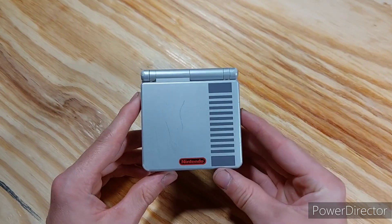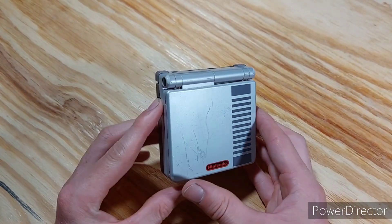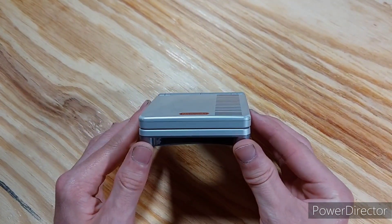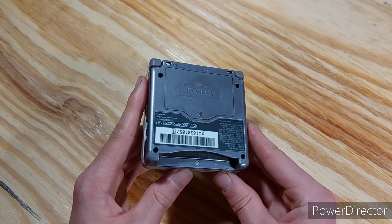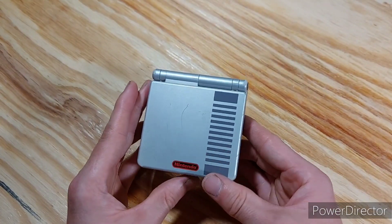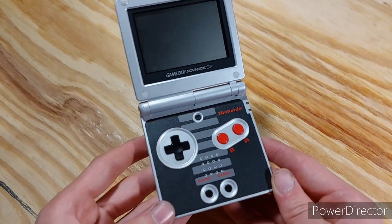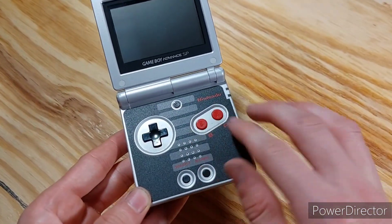And I also have this special edition Game Boy Advance SP. This is the NES Classic Edition. It came out with this system, including several NES titles ported to the Game Boy Advance, which included The Legend of Zelda, Super Mario Bros., Metroid, and other games like that. I also like how they copied the controller look on the face of this here, with the red buttons.